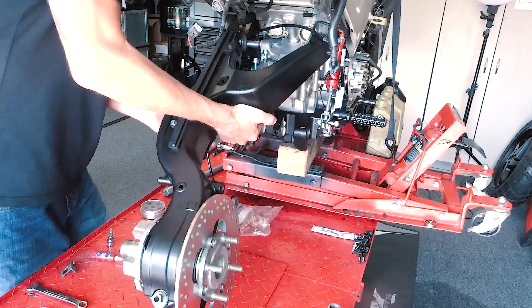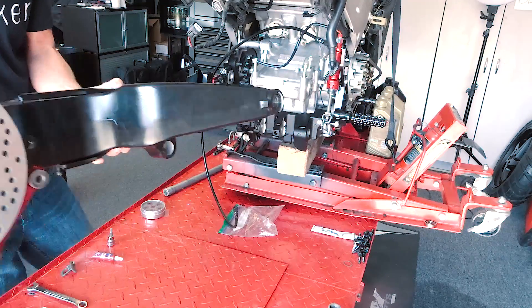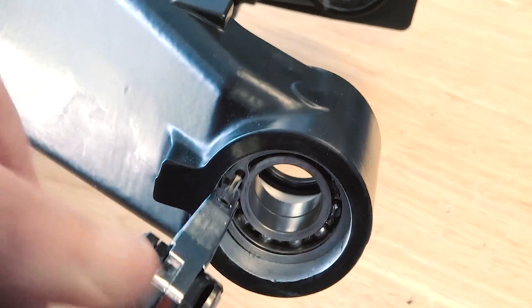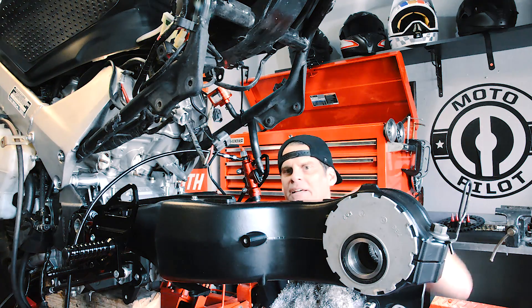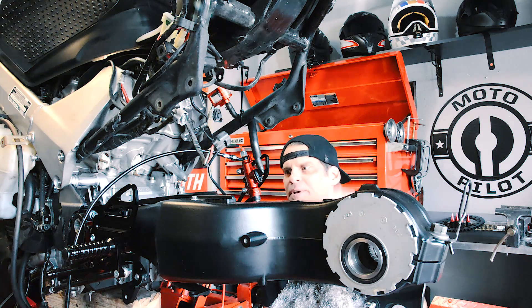Another thing I did was pull the swing arm back off because there were a couple of bearings in there that I didn't pack with grease and you guys noticed that. The bearings were pre-greased already, and a swing arm doesn't get a lot of activity — it's not spinning at high speed like a wheel. But it was easy to pull off at this point, so I packed them with grease and threw them back in.